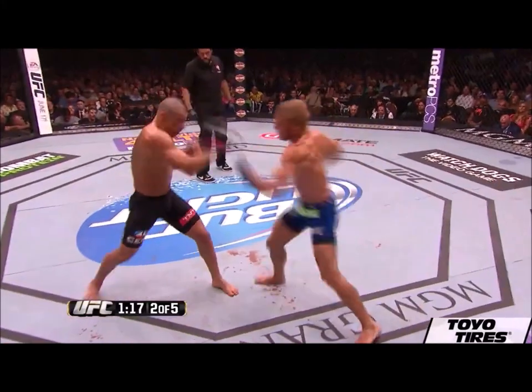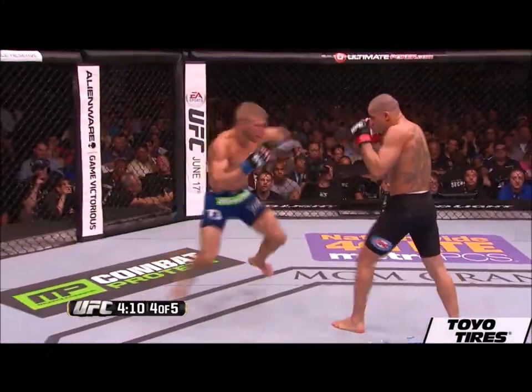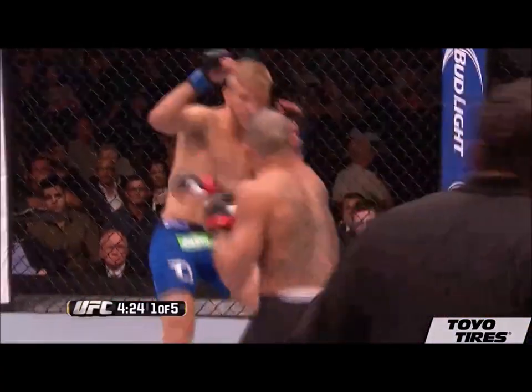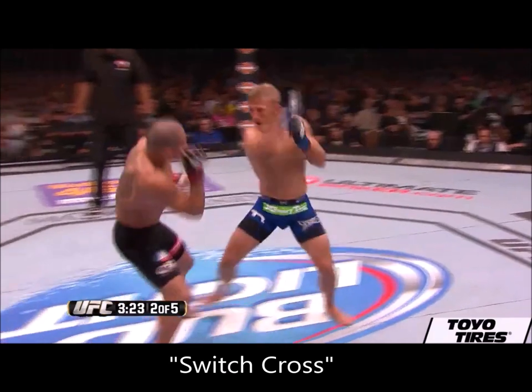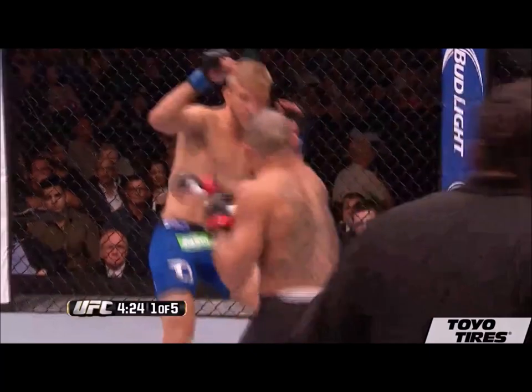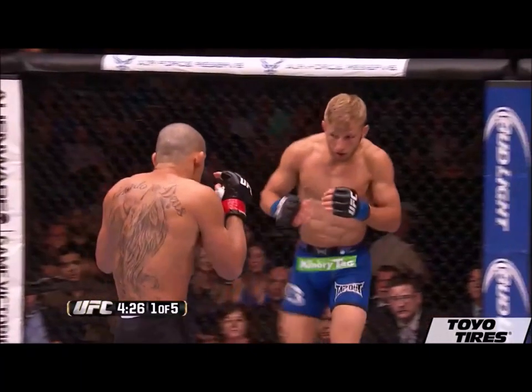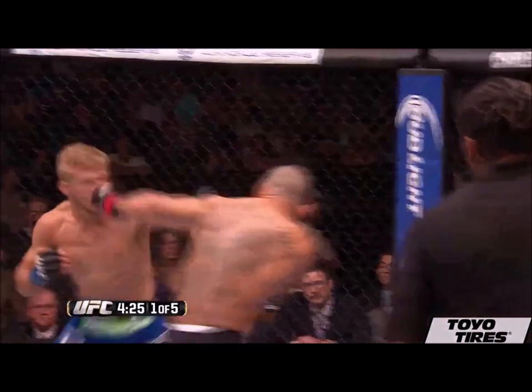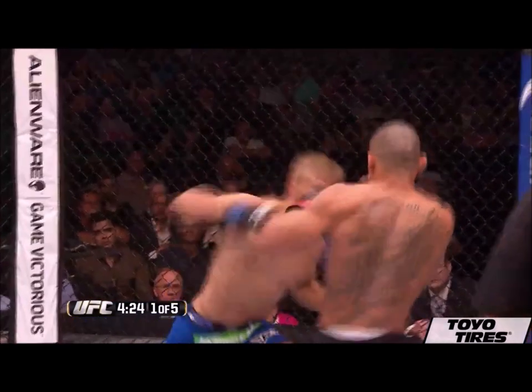TJ builds on this technique by adding a cross with the switch step, and as a result his team refers to this technique as a switch cross. When TJ throws this, he'll do a switch step and then take his head off slightly from the centerline to avoid counters, then he throws his cross. This technique is tricky because you don't quite know what TJ is going to throw — and this is what makes the switch cross so effective.